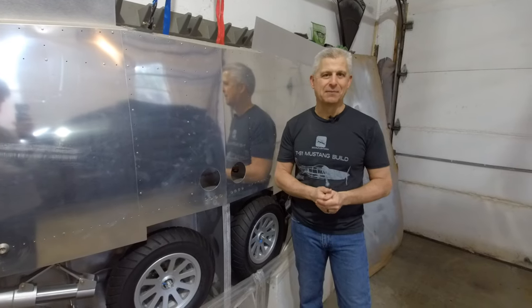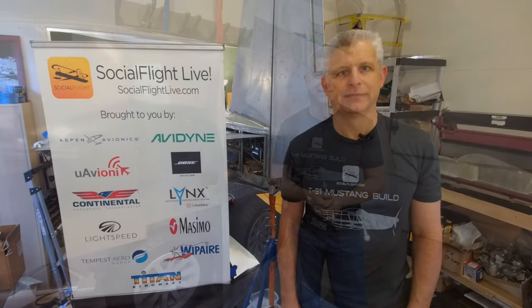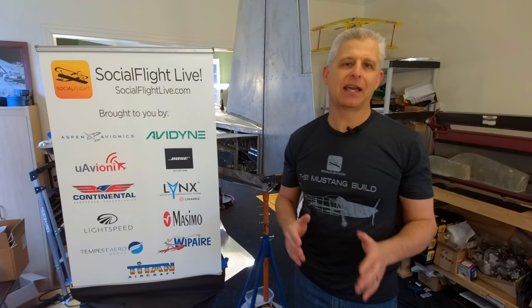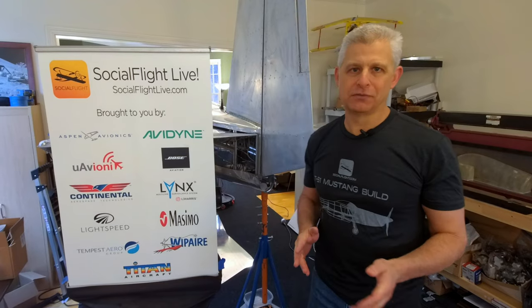So that's the kickoff to 2023. I just want to thank everyone that helps support this — all of you who watch everything that we do, who use Social Flight to get out there and fly, who check out our apps so that you can support general aviation. And I want to especially thank all of the companies that support and make Social Flight possible for all of you.